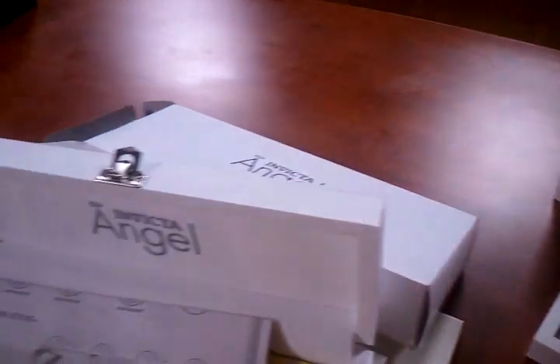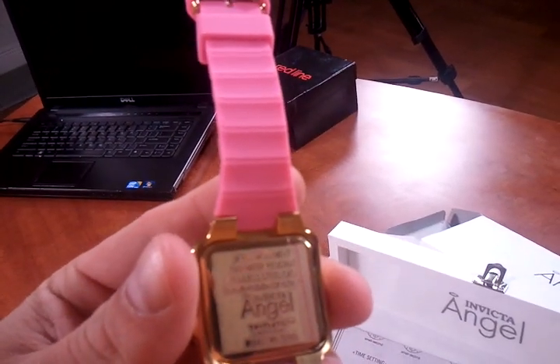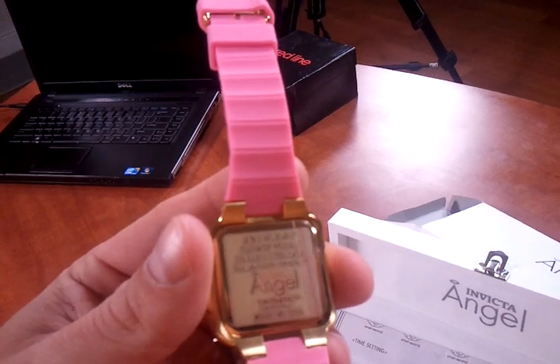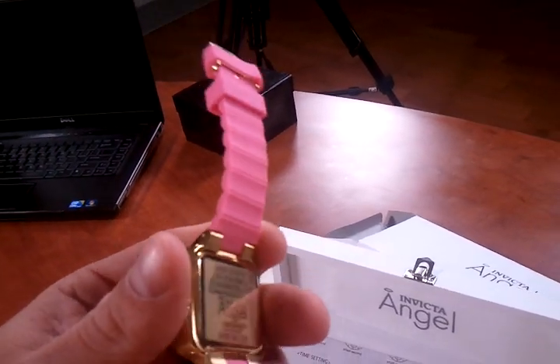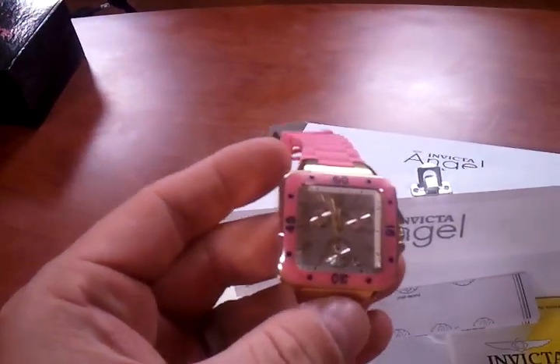Same packaging. 30 meters water resistance, stainless steel case, and it comes with a flame fusion crystal. For people that know Invicta and are looking for the flame fusion, this is one of the watches that comes with that.